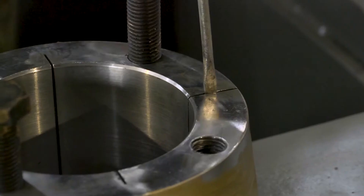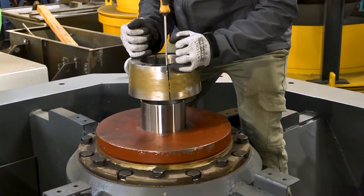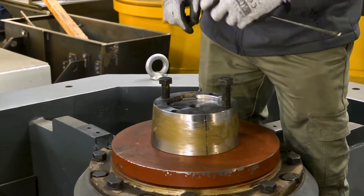Using a flat head screwdriver, insert it into the slot provided to expand the taper lock bush. Now fit the taper lock bush onto the bearing cartridge shaft, making sure the key size and keyway on the shaft and taper lock bush align.